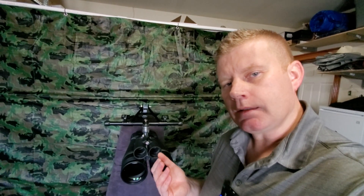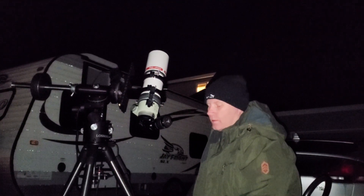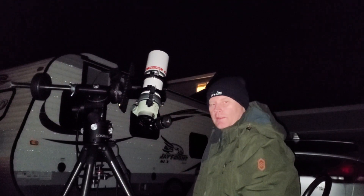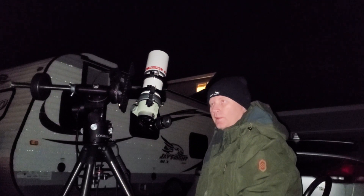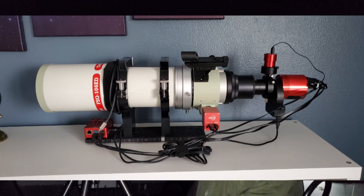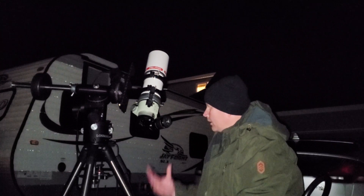With that quick overview of features, let's step outside and see my thoughts on how these perform under the night sky. So if this isn't original content, I don't know what is — comparing a relatively inexpensive 50mm binocular to a top-of-the-line imaging apochromat. For those of you that aren't familiar, it's an FSQ-106 Takahashi, pretty widely regarded as one of the best imaging platforms out there. It also happens to be an awesome wide-field scope, and I just wanted to give you my quick thoughts on the differences in the view.